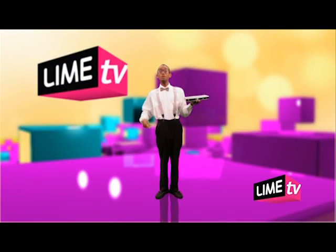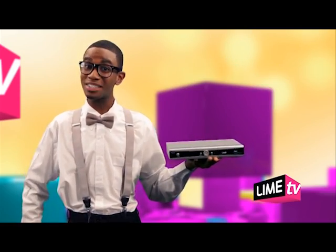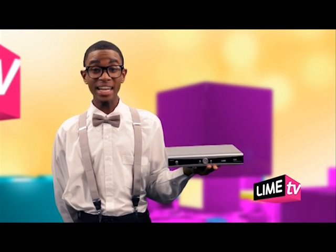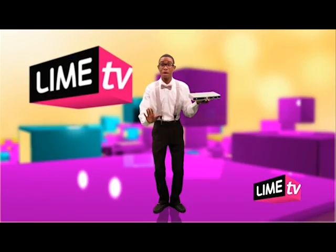Welcome to the wonderful world of Lime Digital TV. This flying fellow here is your set-top box. That is what gives you the full digital experience. When you just get your box, you will need to scan it to install the full lineup of radio and TV channels. Here's how it's done.